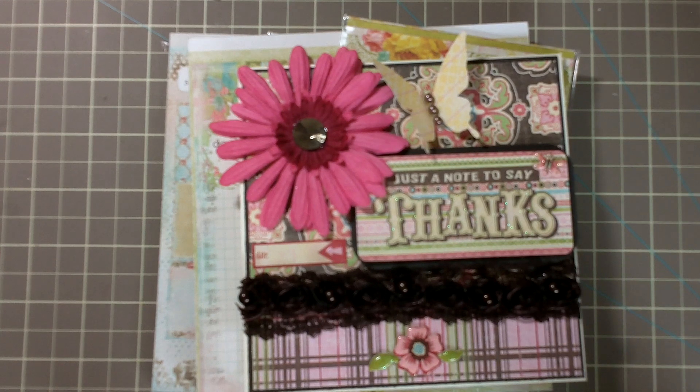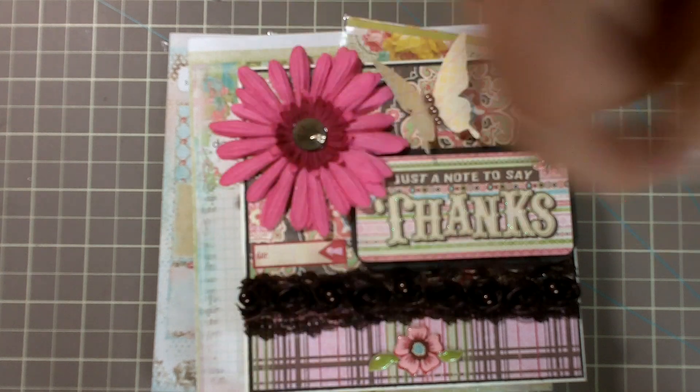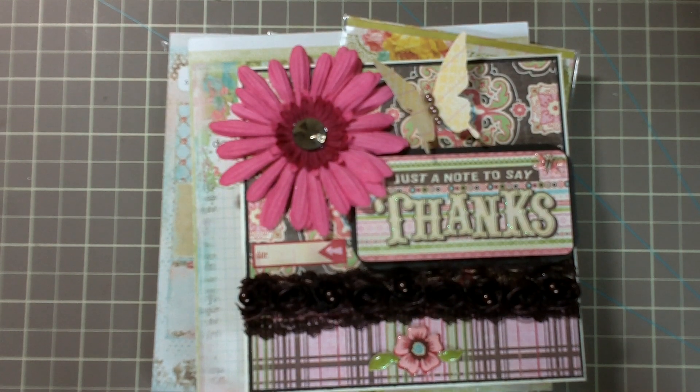Anyway, that is my share. If you guys like The Scrap Cake paper line, I'll put a link at the bottom. Thanks for watching. Bye.